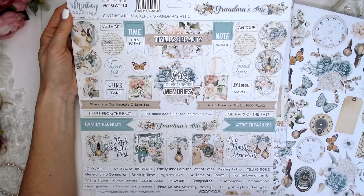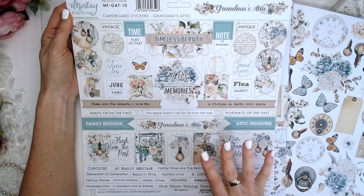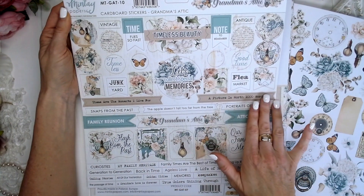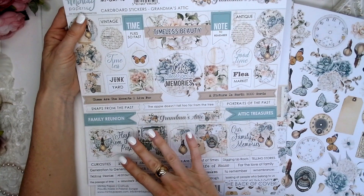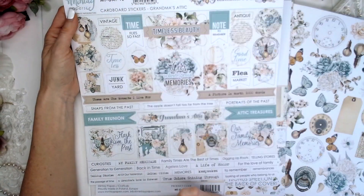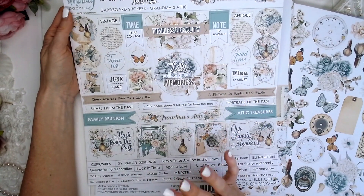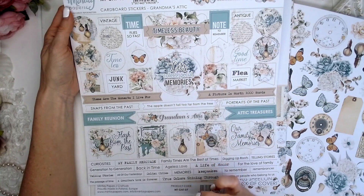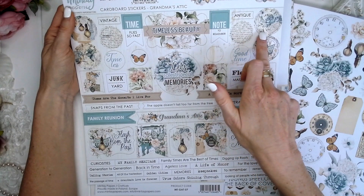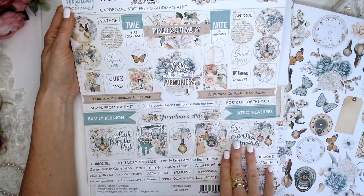On our page here today we can see a beautiful aqua duck egg blue, we've got this gorgeous beige craft colour. We have lots of cream, we have very soft, very dusty, very sunshiny sort of pink, sort of verging on a little bit of apricot — it's sort of all apricot. We've got butterflies; I love butterflies, I'm so excited to see butterflies in this collection.